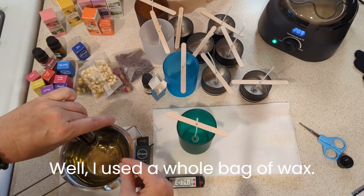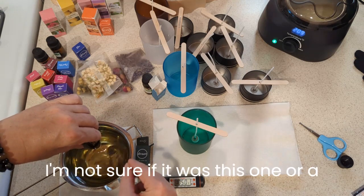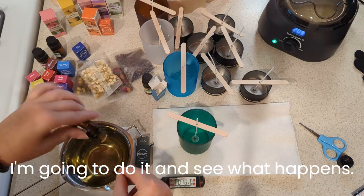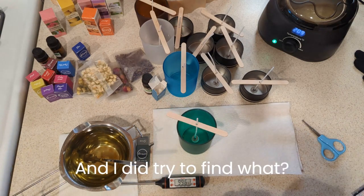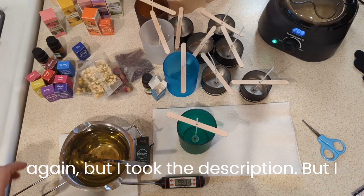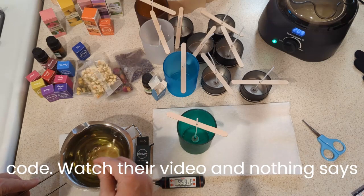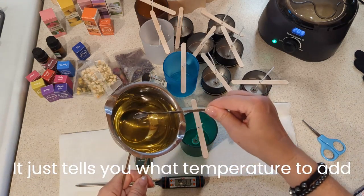I used a whole bag of wax, and I thought one of the instructions — I'm not sure if it was this one or a different one — said to put a whole bottle per bag of wax, so I'm going to do it and see what happens. I tried to find guidance: I looked at their instructions the kit came with, did the QR code, watched their video, and nothing says how much fragrance oil to use. It just tells you what temperature to add it at.